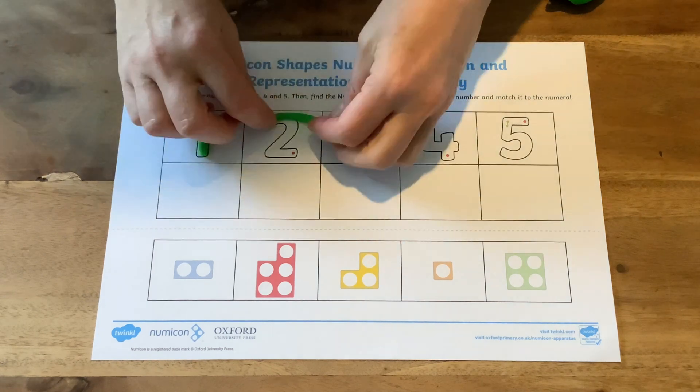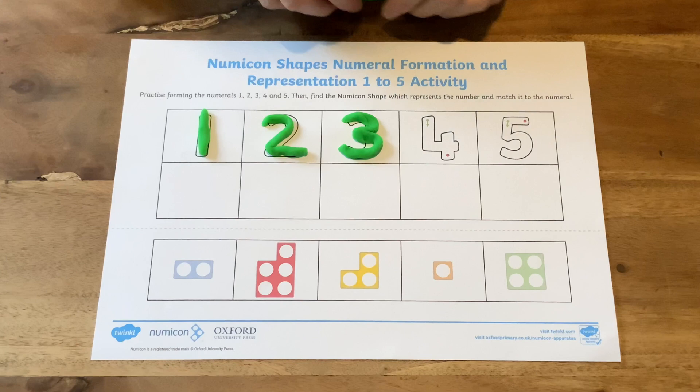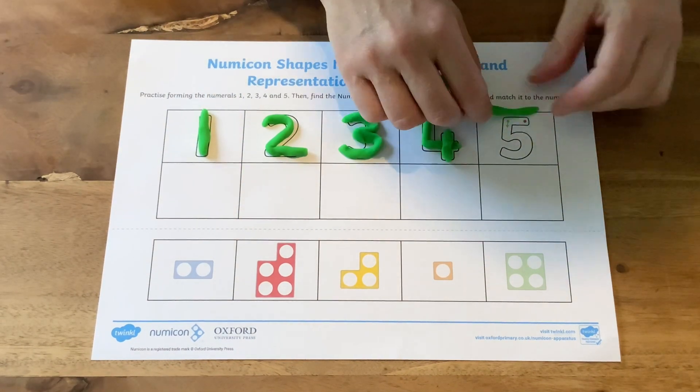They could also form the numbers using Play-Doh. This is a lovely sensory activity and will help children with their fine motor skills as they roll out and shape the dough.